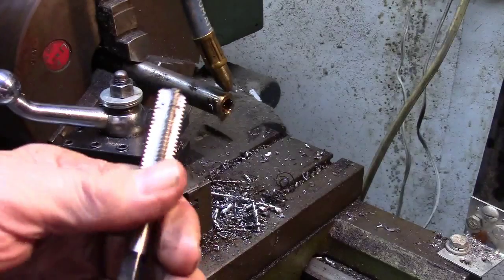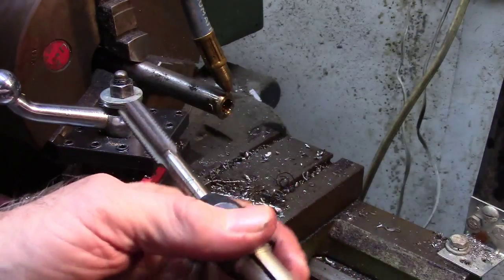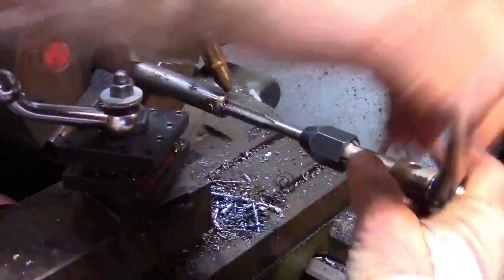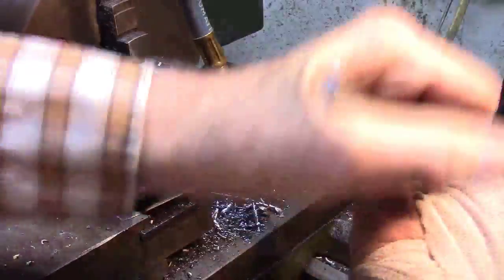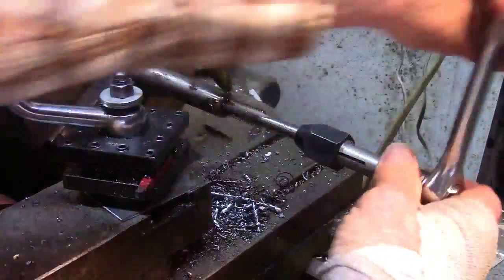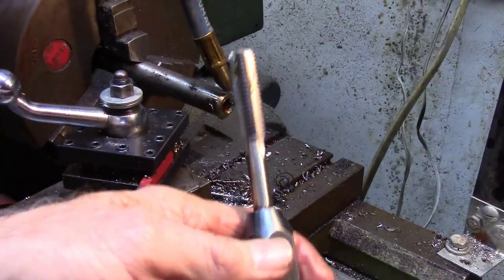Before you start using the bottom tap, you really need to get some air and blow your hole out — get all those chips out of there. Start running the last tap. This one will start pretty easy because it's got teeth all the way at the end. Now you're going to notice that this is really going to start cutting. That must be the end because it's not even trying to go any farther. So that's it — we have our three taps done.